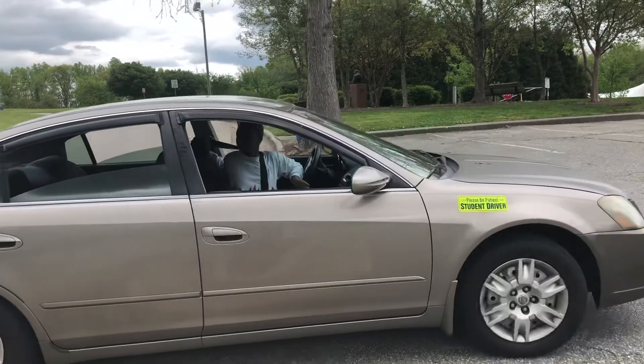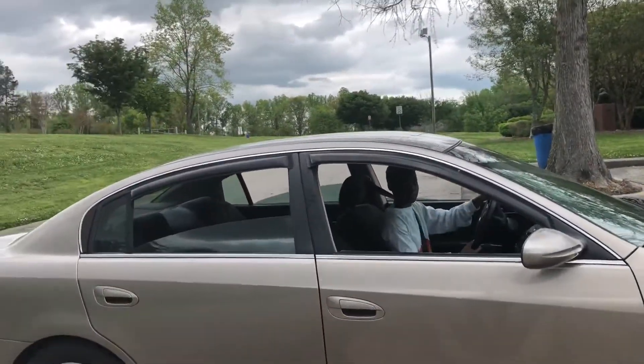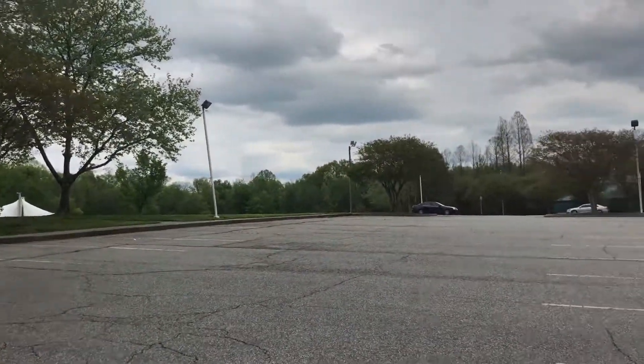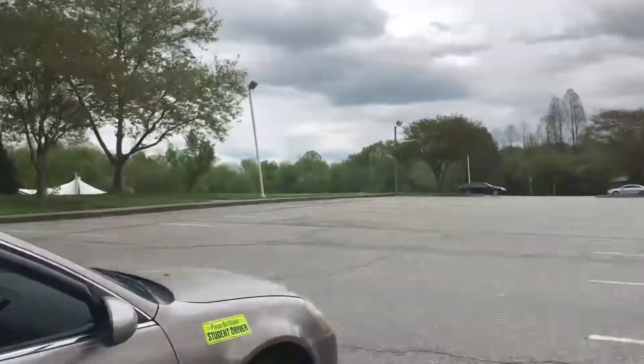Excellent, that's good. In this instance, you don't have to go out as far because we've got those people coming. Let's go back and do it again. Very good.